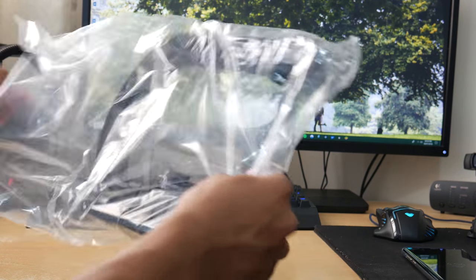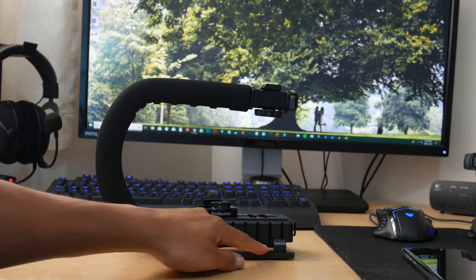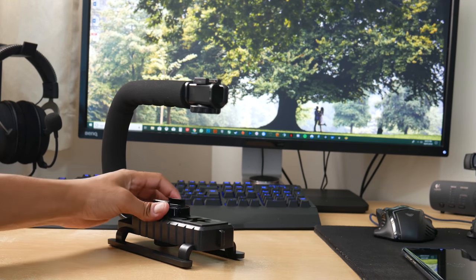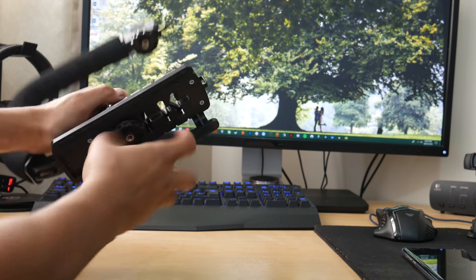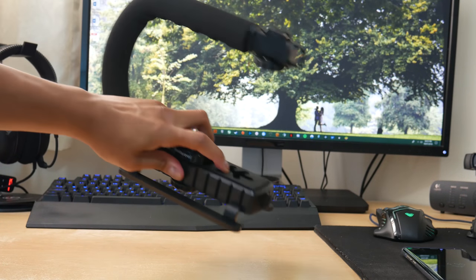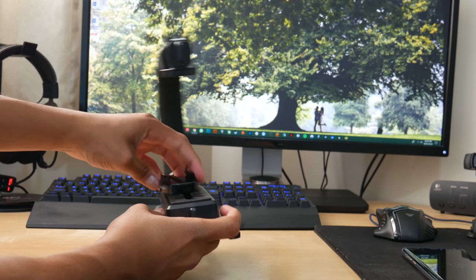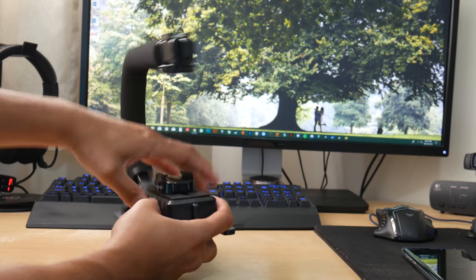The stabilizer itself comes with little feet so if you put it down on the ground it won't slide about — it'll stay in place, which is always good. It comes with a sliding GoPro mount which you can unscrew. On the bottom you've got grooves so if your camera mount is offset you can position it in the middle, or move it left or right to different sections — which is always cool.